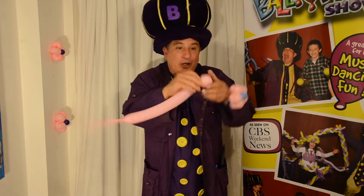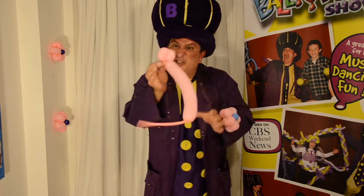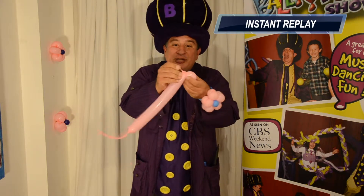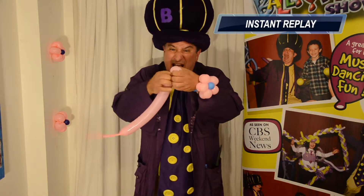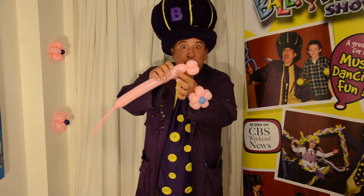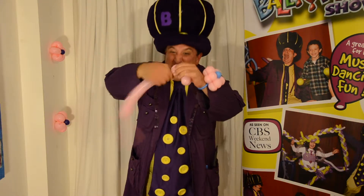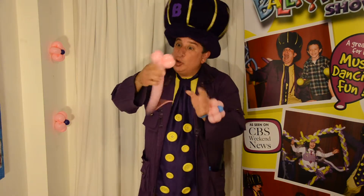You put those two bubbles together, and you take the end of the balloon and you twist it and tie it in there, just like that. You're going to do that five times. Take another little bubble the same size, and another little bubble, and twist those two bubbles together again. Now you've got four bubbles.